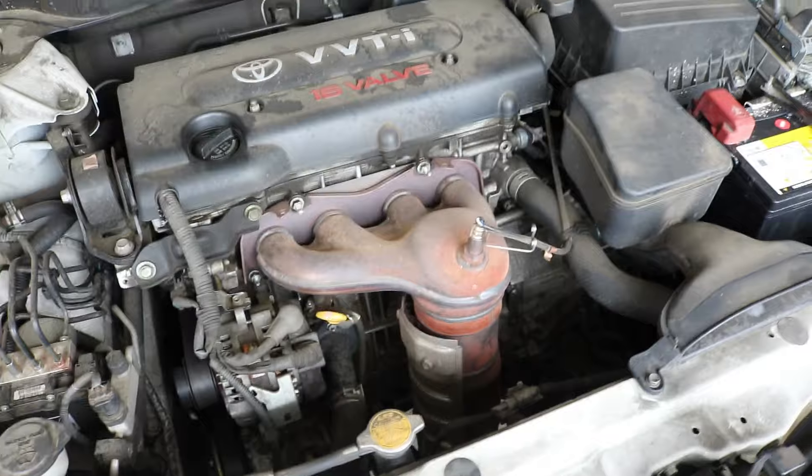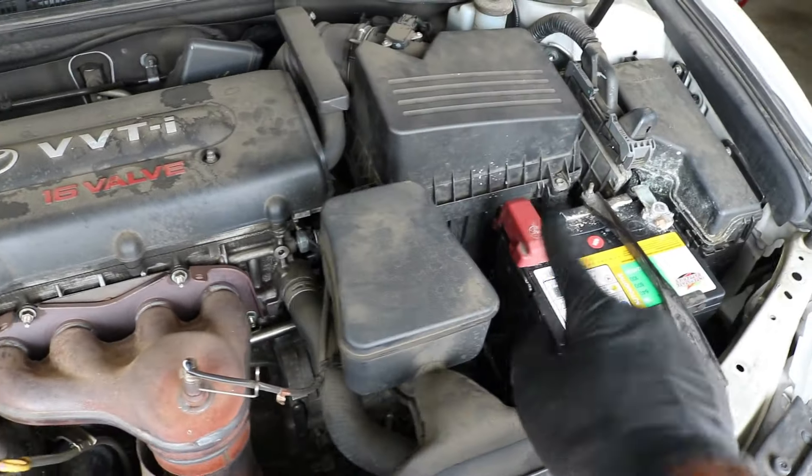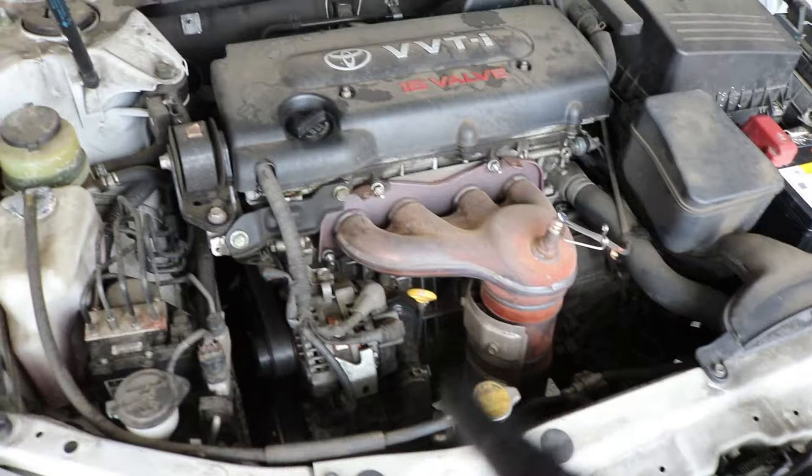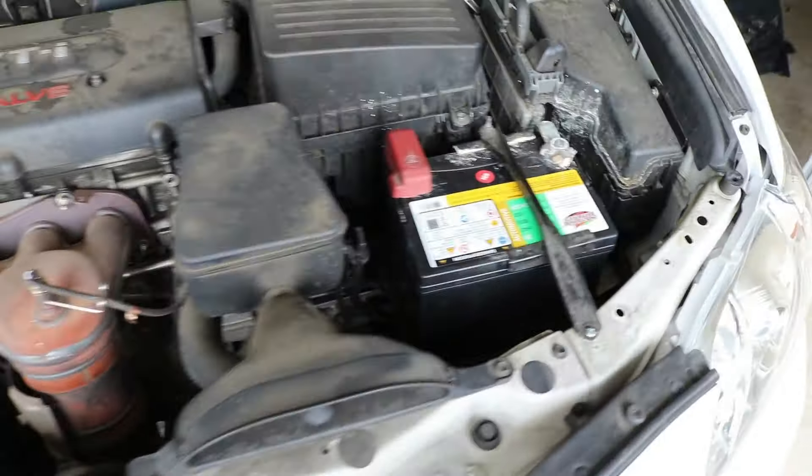The first thing we're going to do is to disconnect the battery, so let me set you guys up and we'll go ahead and get that battery disconnected.